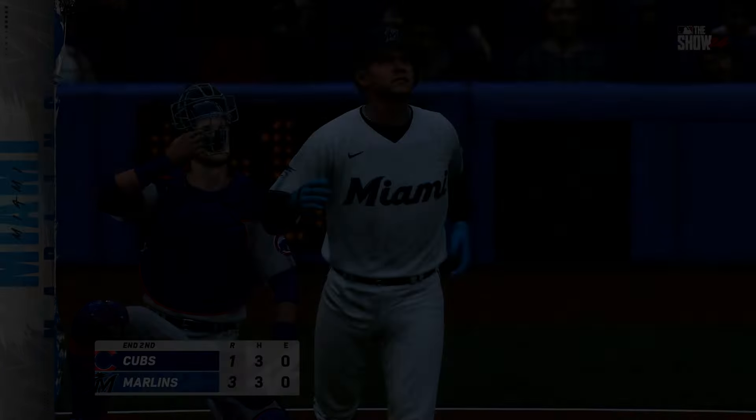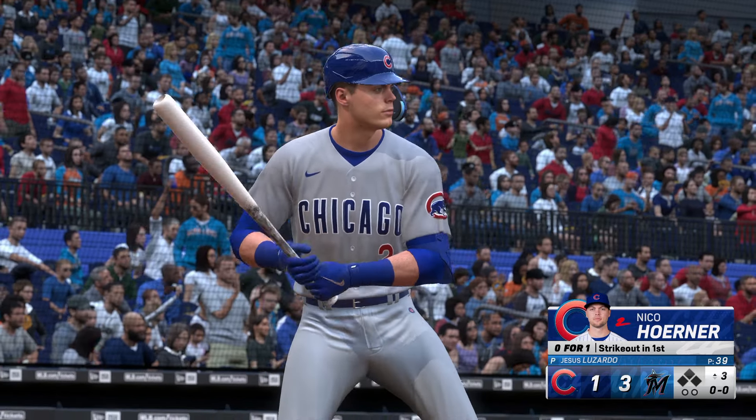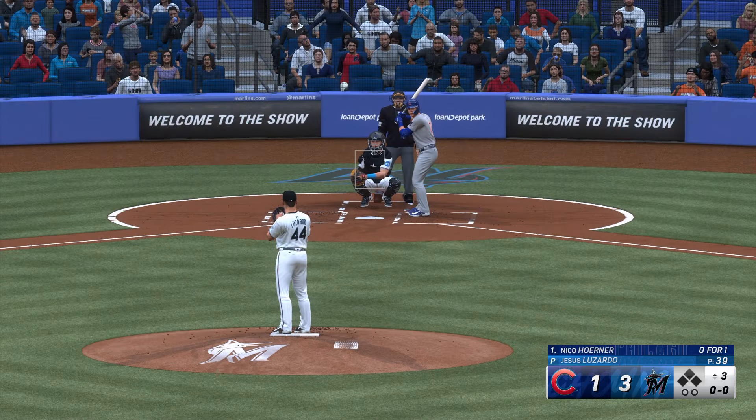The Marlins get three on the homer. This is now a 3-1 ball game. You're watching Major League Baseball on the show.